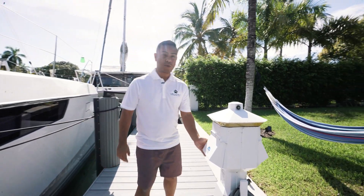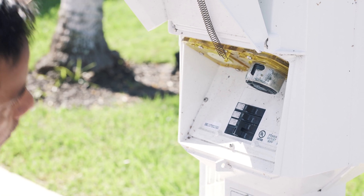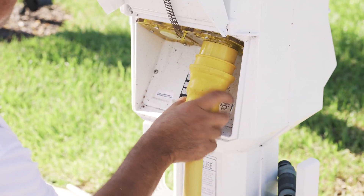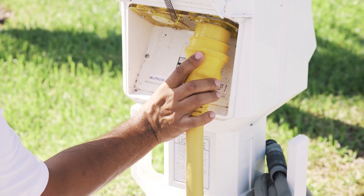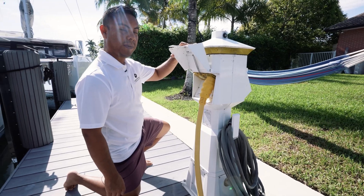Here at the dock, make sure that the shore pedestal is in the off position before you plug it in. Once you're certain that it's off, plug in your shore cord and then turn it on. Now we can go back on the vessel and turn on shore power at the electric panel.